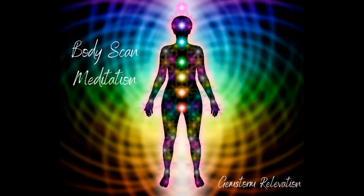Welcome to the body scan meditation. In this meditation we're going to connect with the body, listen to the body, and send breath anywhere that has discomfort, tension, or pain. First, I want to congratulate you for taking some time for yourself today to connect with yourself and showing yourself some love.